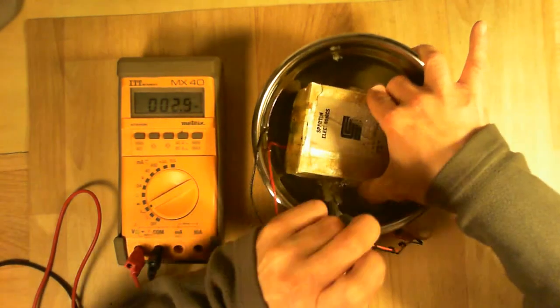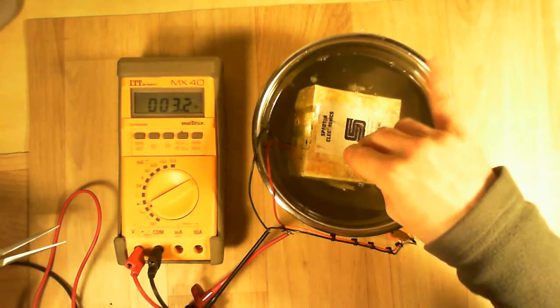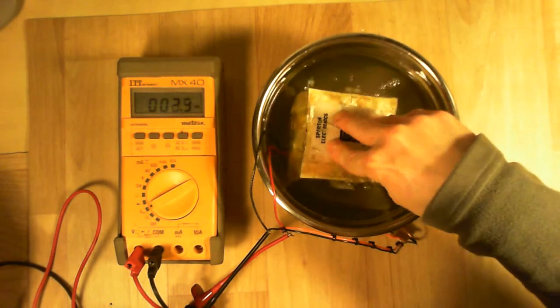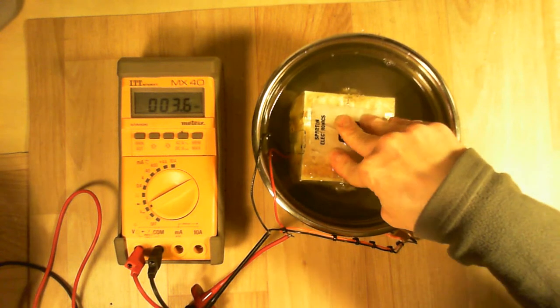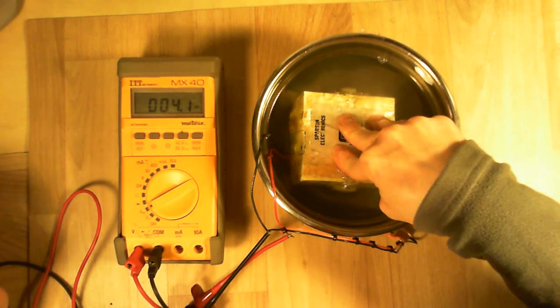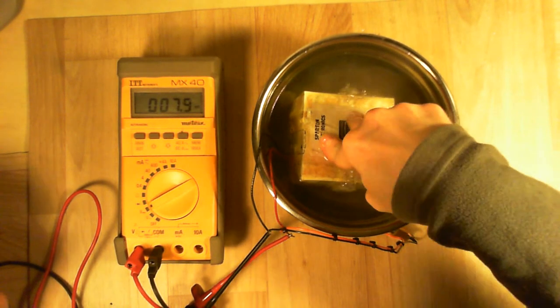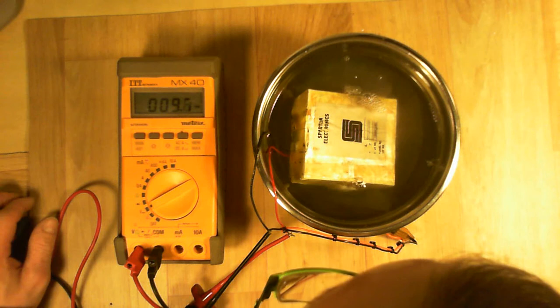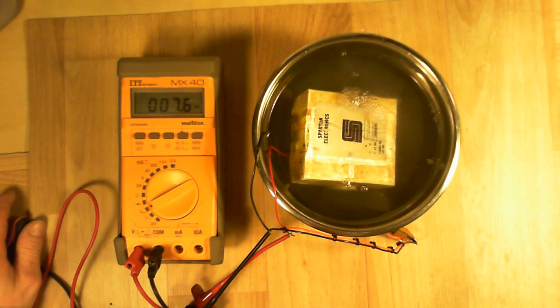I can try to open it, maybe open this thing on the side to let the water go inside. There is still a lot of air in it. It seems it is now doing something — 10 millivolts.